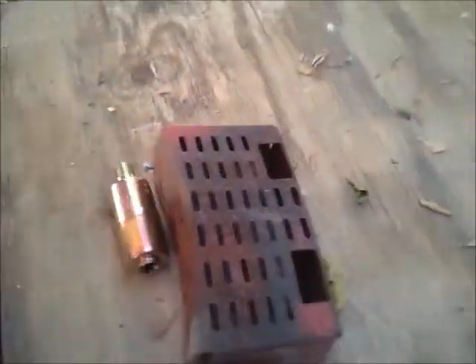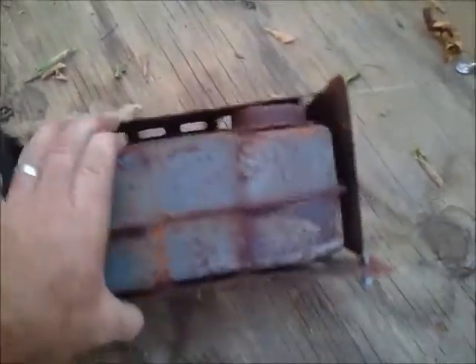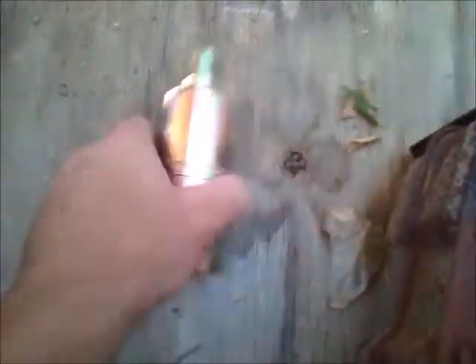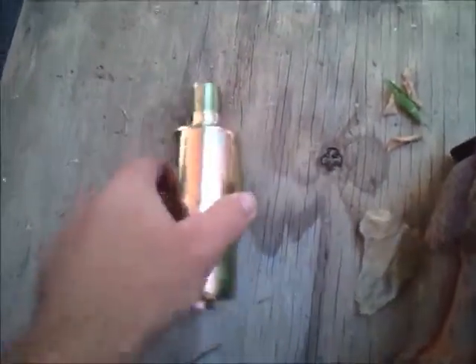The original muffler is falling apart on the inside — worn out and rusted. Instead of buying a whole new unit, which is probably a little pricey, we're going to do it the redneck way. We're taking a $5 muffler and we modified some pipe.